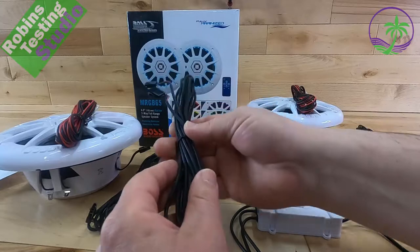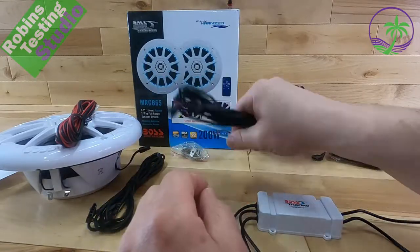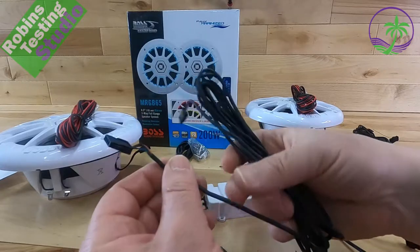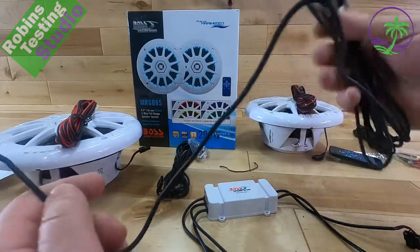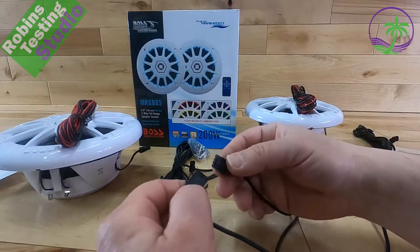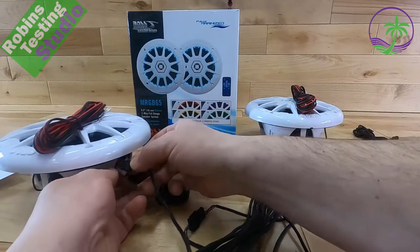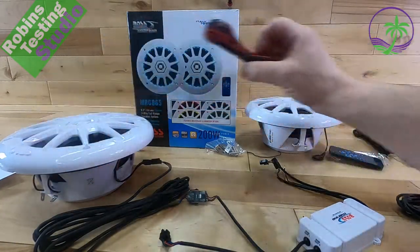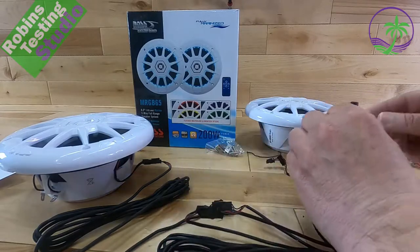To hook up the speakers, we take one of the actual RGB cables — this is the lighting cable for the speaker. Hopefully you find a spot between the two speakers at an even distance, because if not you'll have to lengthen the wires by soldering in some four-wire. They do sell regular RGB wire for that job. At one end we plug it into the control box — clips line up perfectly. Take the other end and plug it into the first speaker. Then we do the same thing on the second speaker, connecting it to the control box as well.